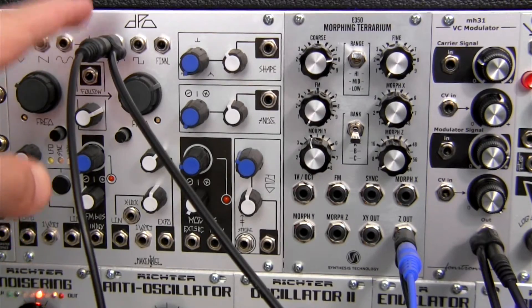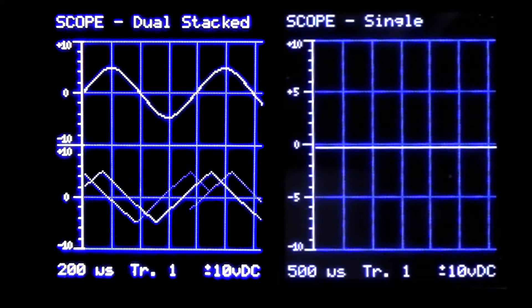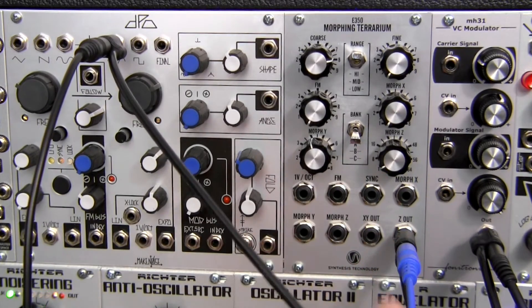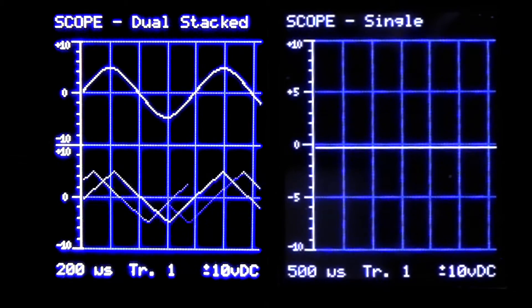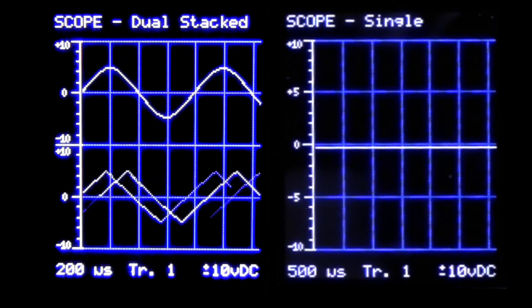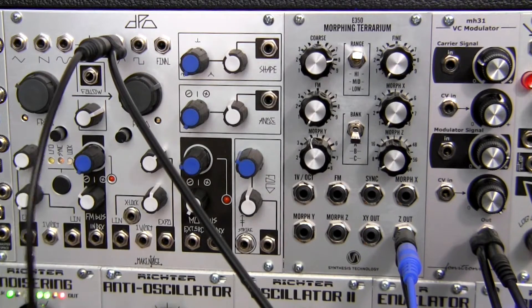We have an output from the DPO over here by Make Noise that's going over to our oscilloscope, and we're going to be using this for the carrier signal. And then I also have the Z out over here, which if you look at the oscilloscope is going to be that waveform in the lower section. So that's going to be via this blue cable — we're going to use that as our modulator signal. And over at the other oscilloscope, that's the final output coming out of here. So let's go ahead and patch some of this up and we'll have a listen.